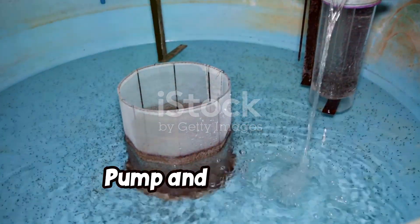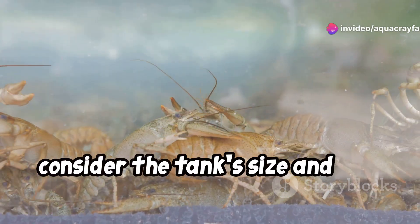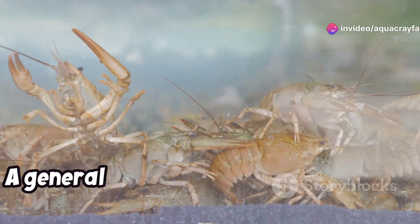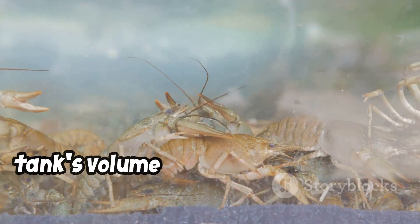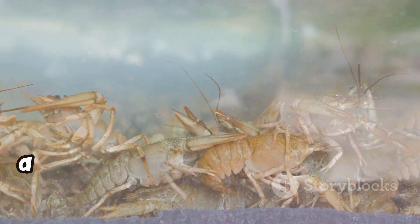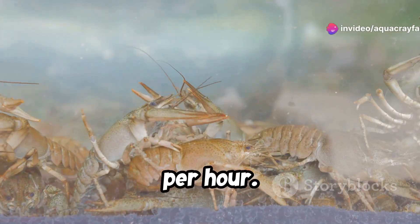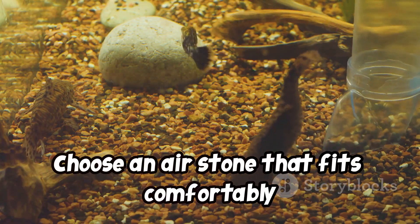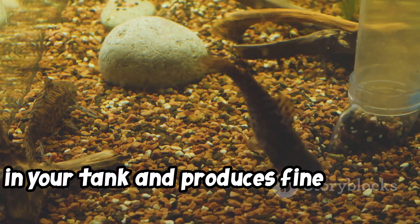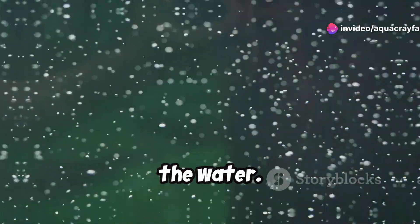When selecting an air pump for your crayfish tank, consider the tank's size and the number of crayfish you have. A general rule of thumb is to choose an air pump that can circulate the entire tank's volume of water at least once every hour. For example, a 10-gallon tank would need an air pump with a flow rate of at least 10 gallons per hour. Air stones also come in various shapes and sizes — choose one that fits comfortably in your tank and produces fine bubbles. Finer bubbles create more surface area for oxygen exchange, making them more efficient at aerating the water.